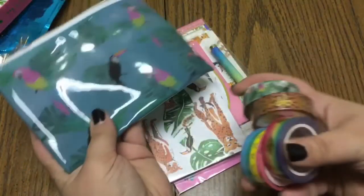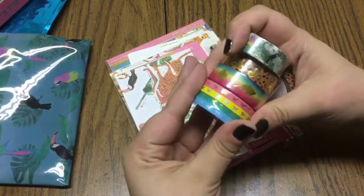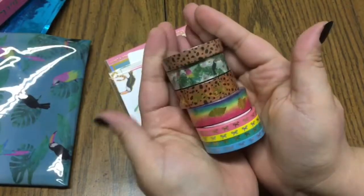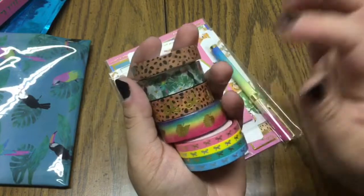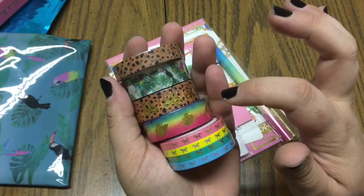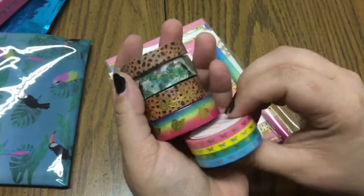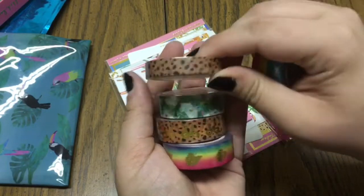This month is quite different as far as your washi tapes go — you get quite a few more than normal. Normally you get about four to five, but this month you get three 15-millimeter washi tapes and one 10-millimeter.